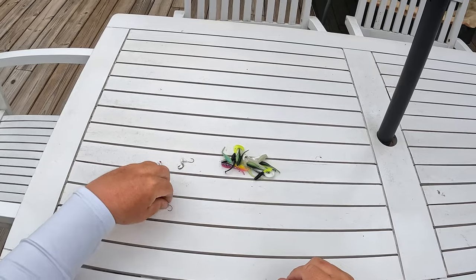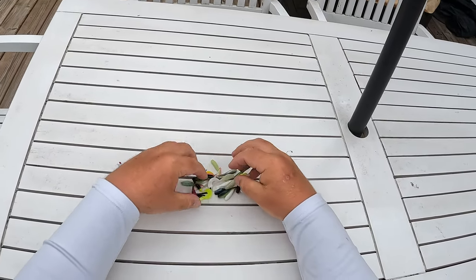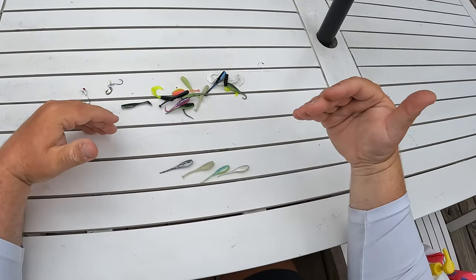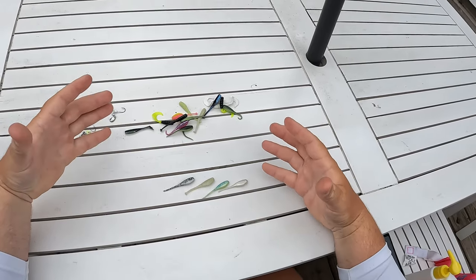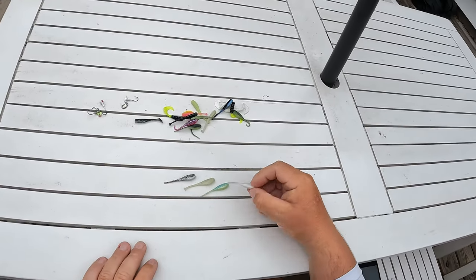Moving on to colors. We'll talk about the different types of colors and when to throw them in certain water conditions. The first color classification we're going to talk about is clear water — so you're fishing clear or cleaner lakes, rivers, creeks, things like that.